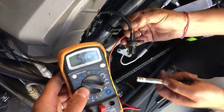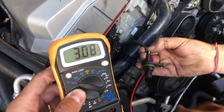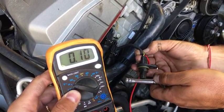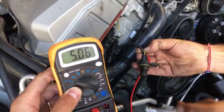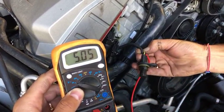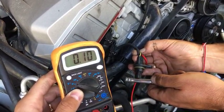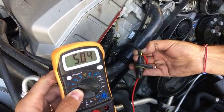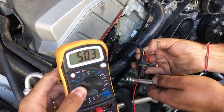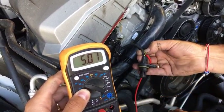If you get a metal object close to the sensor, you're going to get zero volts. Check it out — five volts, then zero volts. So you know it works. That's what happens with the camshaft: every 180 degrees it reads five volts and then zero volts — just like that.